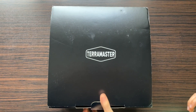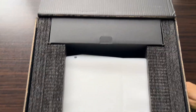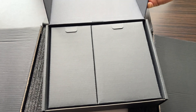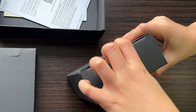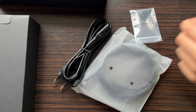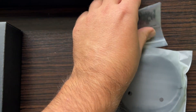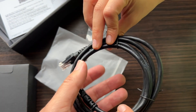But let's start from the beginning. Let's open the box and see what's inside. Inside there's a stylish package containing two smaller boxes along with the user manuals and drive stickers. In one of the boxes we'll find a power cable, screws for mounting 2.5-inch drives, and of course, a CAT6 Ethernet cable.